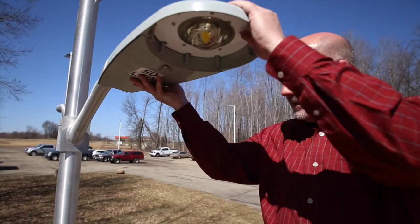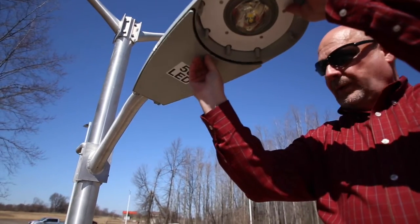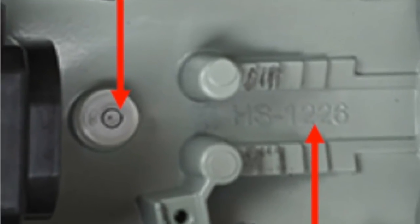Slide the luminaire back onto the arm until it stops. Next, loosen the wing screw to expose the inside of the fixture. Check the bubble level to ensure the fixture is level.